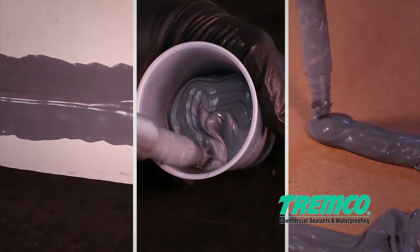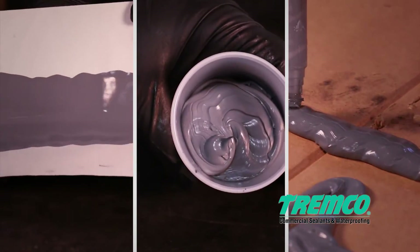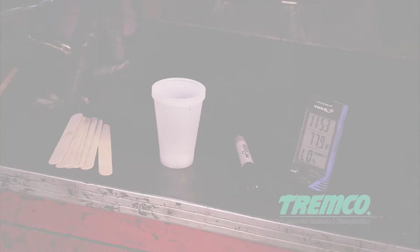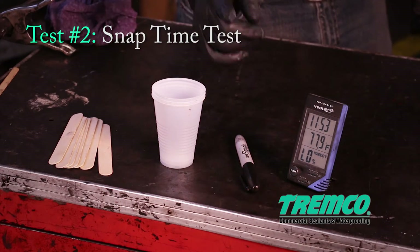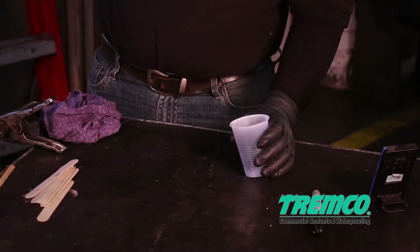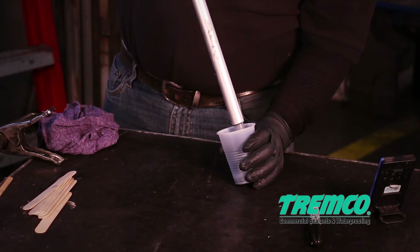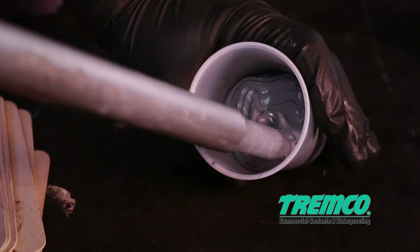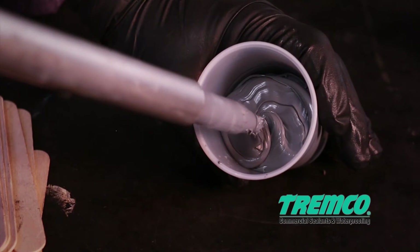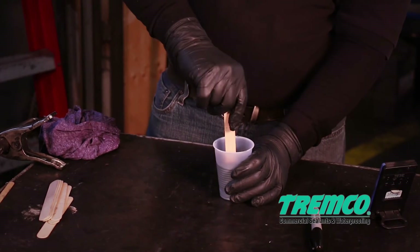The butterfly test cannot be used by itself to confirm that the material is properly mixed, but should be used in conjunction with the other tests described in this video and in the Tremco Structural Glazing Procedures Guide. Test 2 — Snap Time Test: Once the butterfly test confirms a uniform color, perform a snap time test to determine the cure rate of the mixed sealant.